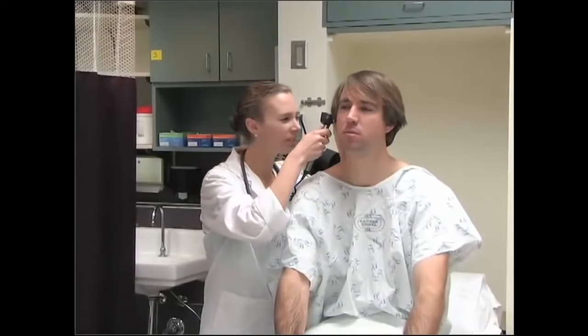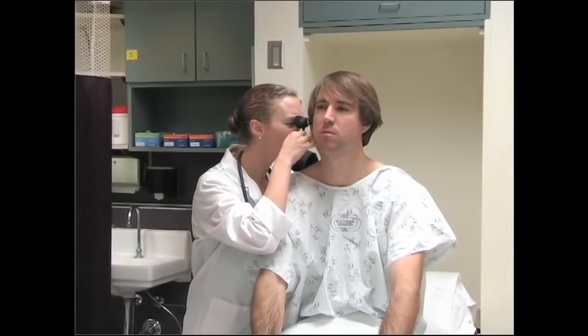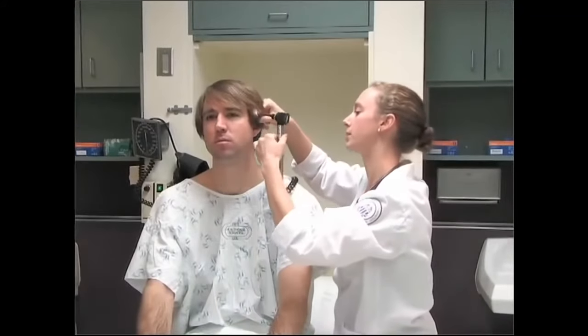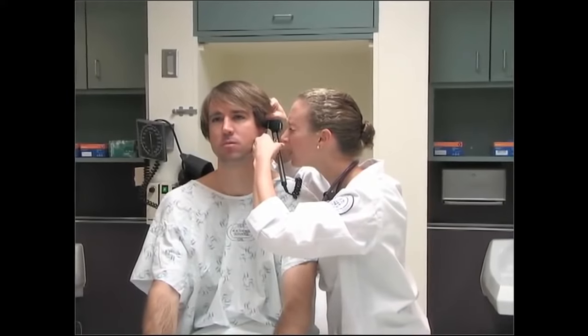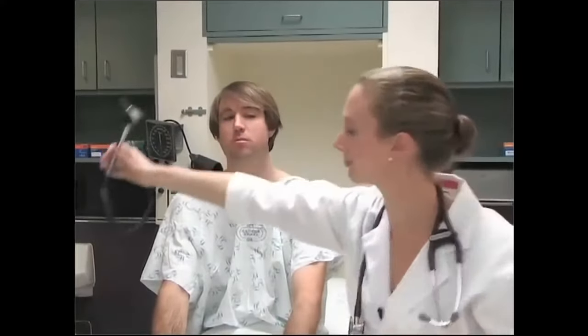Now I'm going to feel your ears and I want you to tell me if there's any tenderness — how about right here? The last thing for your ears is we're going to take a look inside them. I'm going to pull back on your ear. I'm looking at the tympanic membrane, the cone of light, and the bony landmarks. As I was pulling back out, I was also looking at the canal for any redness or swelling. I'm going to do the same on this side — I can see the tympanic membrane very clearly, the cone of light and bony landmarks. Everything looks very clear.